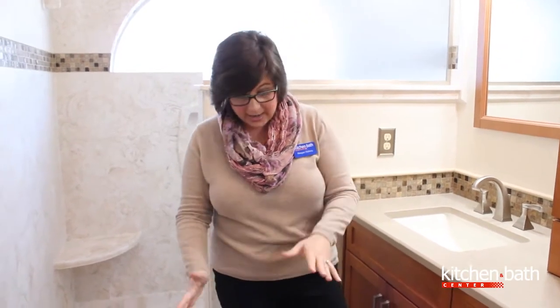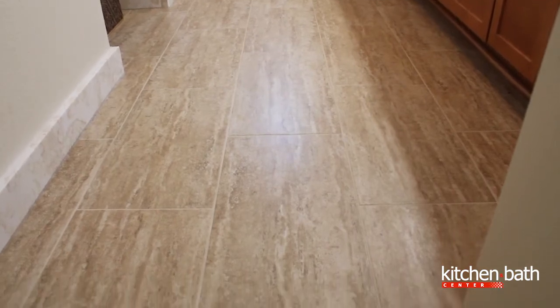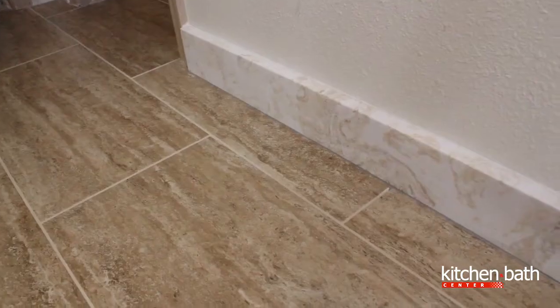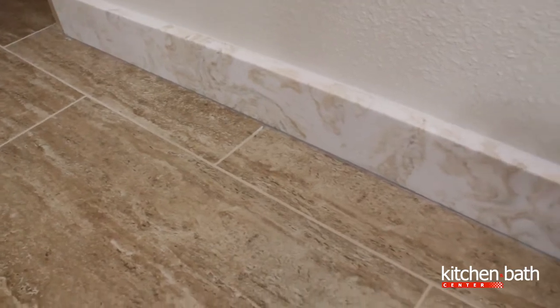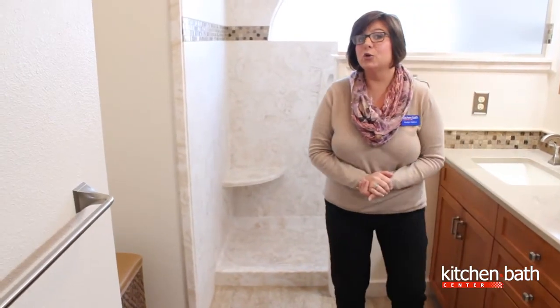The final area is here on the floors. You'll see with these tile floors — these are part of the Happy Floor collection. This color is walnut. The homeowners chose a 12 by 24 tile, but it is also available in a 20 by 20.